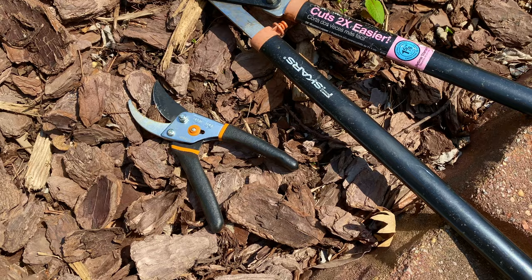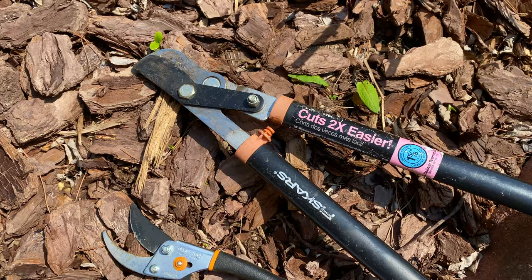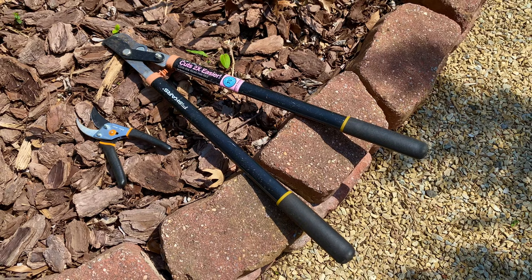Supplies needed include bypass pruners or hand pruners, and then a larger pair of bypass pruners — long-handled loppers, sometimes they're called — and that's for the thicker branches. And then gardening gloves, just to keep your hands protected.